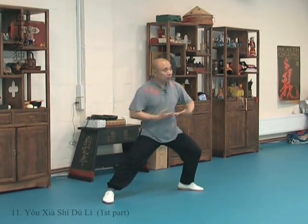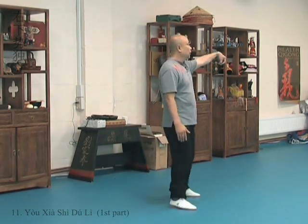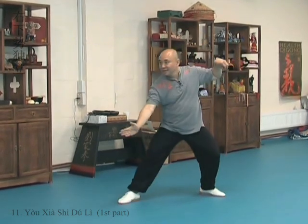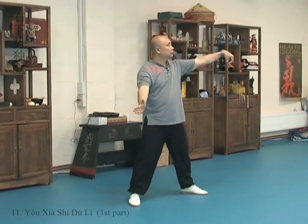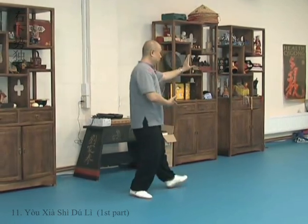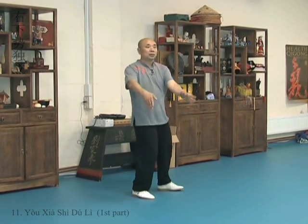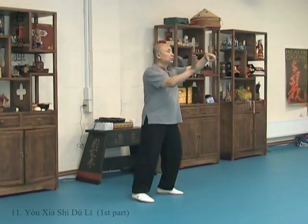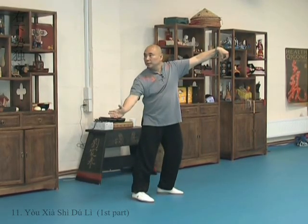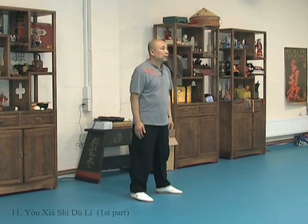Waist. Hip slightly. Waist more. This hand should be level. No good. Reach out. Let me show you the hands again. From here. One. Waist. One. Two. Good.